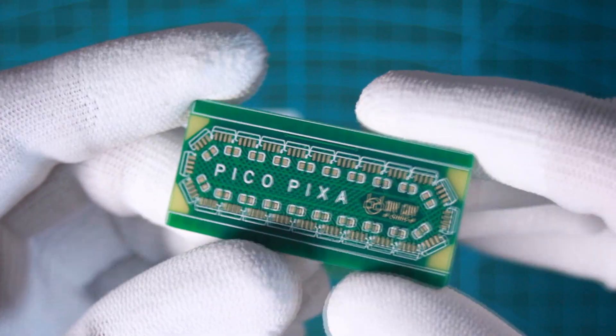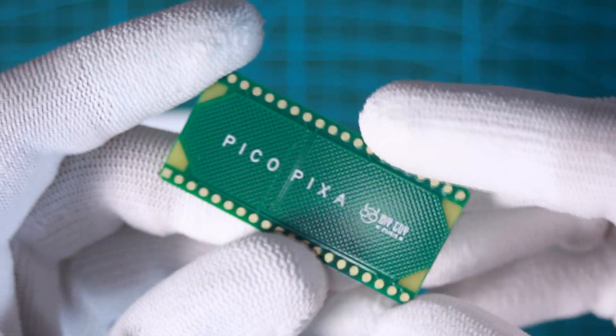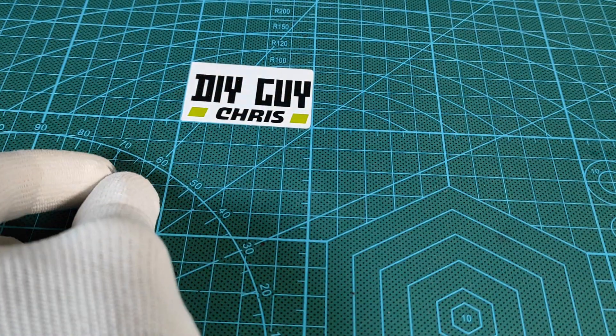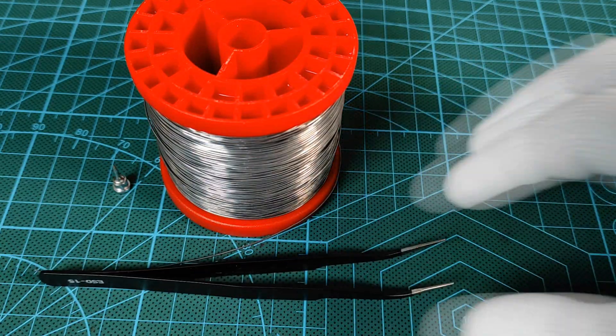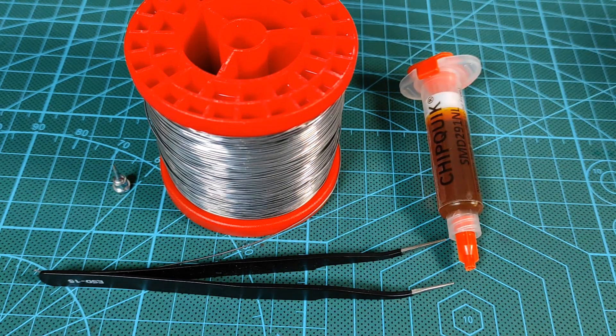I managed to assemble these components by hand using a soldering iron. It sounds a bit challenging given the small size of the capacitors, but it's a handy task as long as you use a pointy end solder tip, small cross-section solder wire, and precision tweezers.